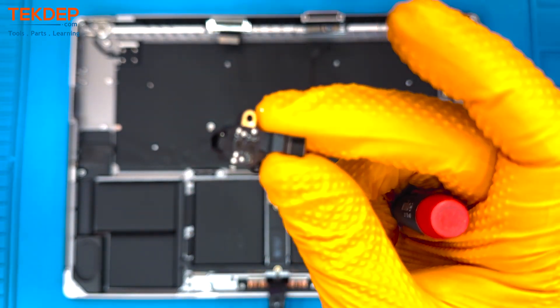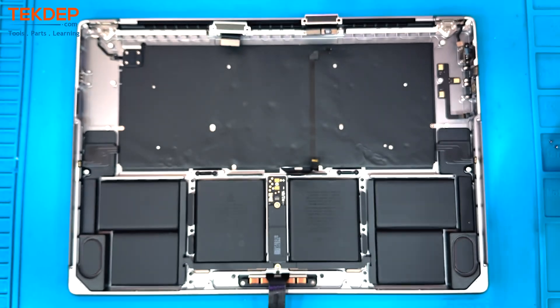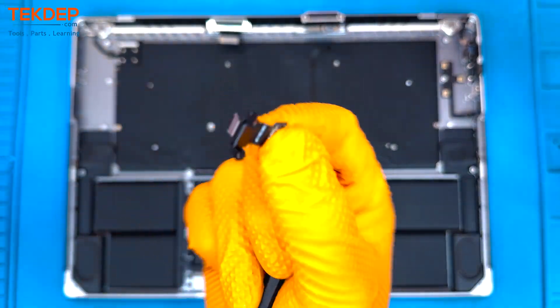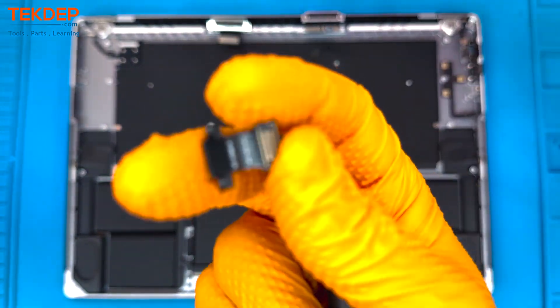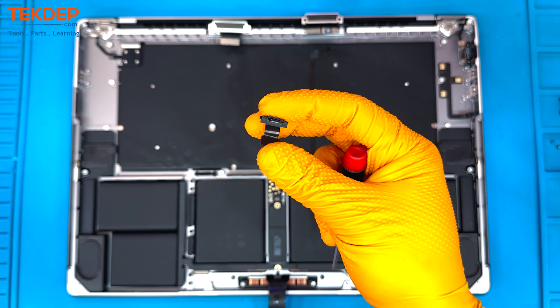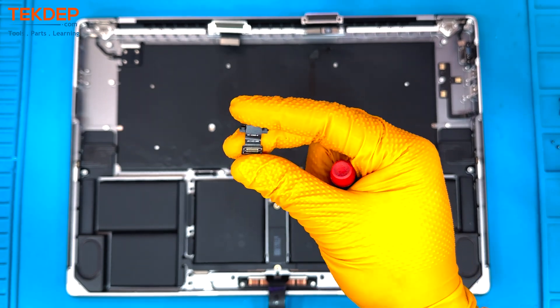That's the 3.5-millimeter audio jack, for the pedants among us. Then next are the two Type-C ports — there's the first, and there comes the second.